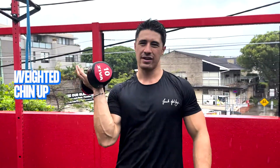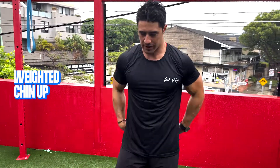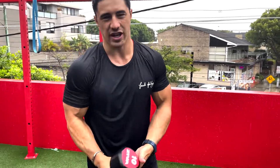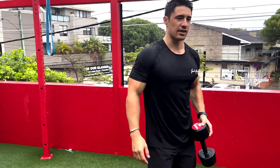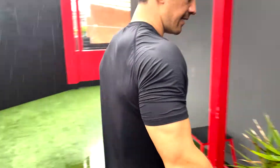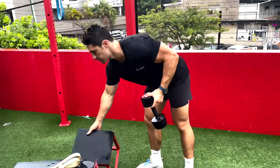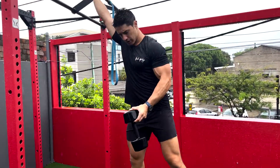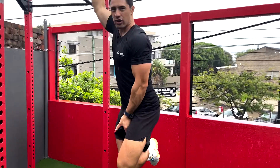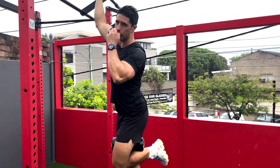Lastly, once you've got that, you can add weight — like a dumbbell, or most gyms have a weight belt you can attach dumbbells or weight plates to. I'm going to show you how to do it with a dumbbell. You wrap the dumbbell and lock it off with your legs so it's safe, and then you take your chin-up as per normal.